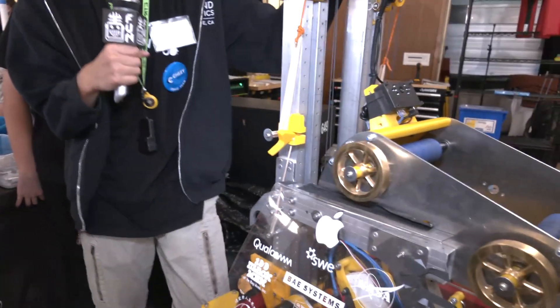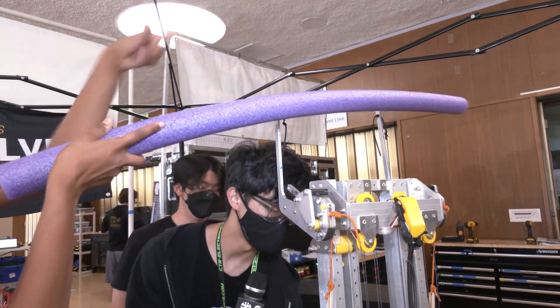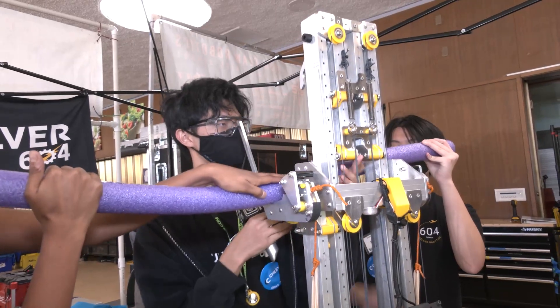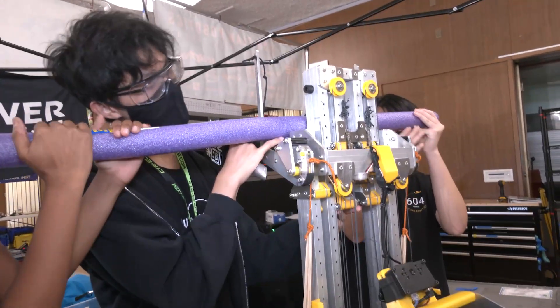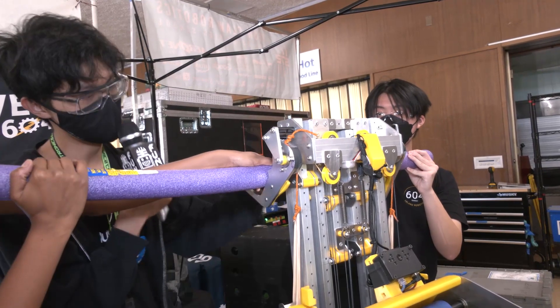So now we should test how this entire thing works. As our carriage goes all the way up and grabs onto it, the antenna system is able to come down and bring it down here.